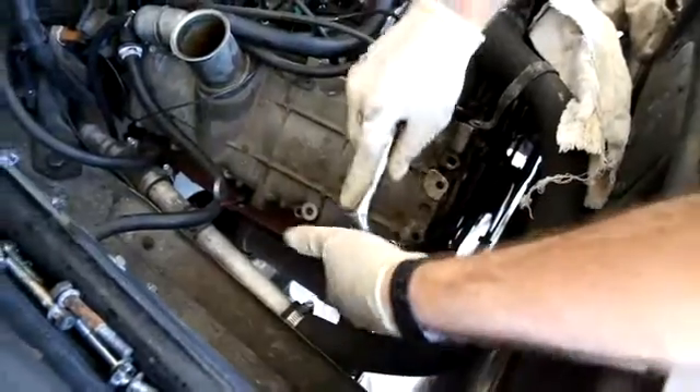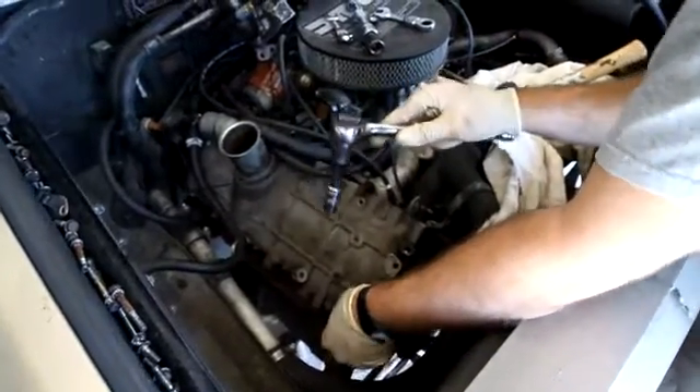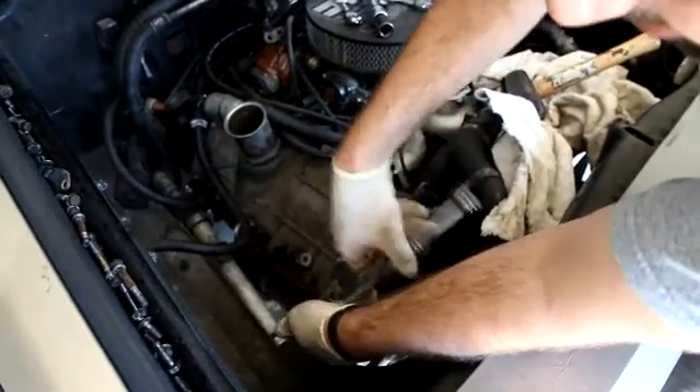We didn't count how many bolts we took out. When you put them in, you're going to need a torque wrench — you're going to want to torque them to 11 pounds each bolt.